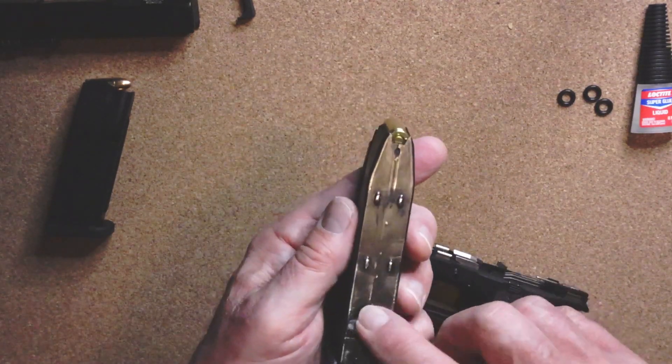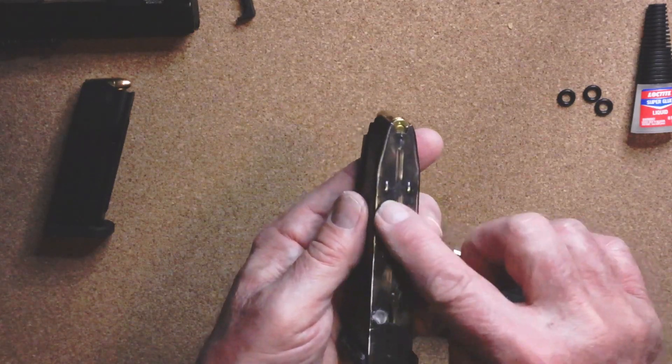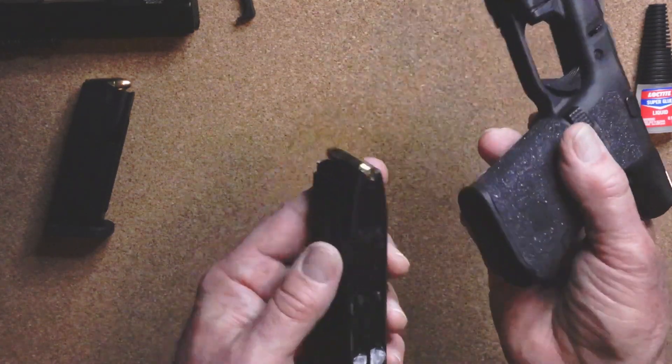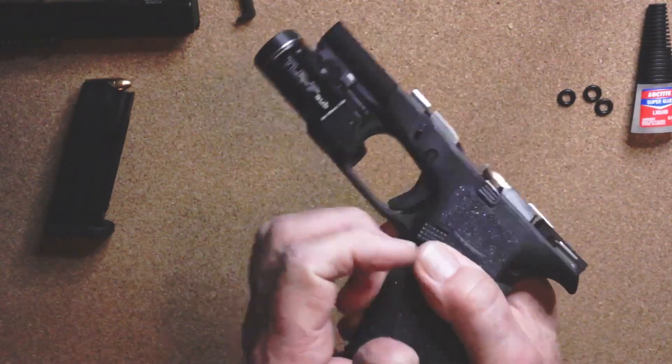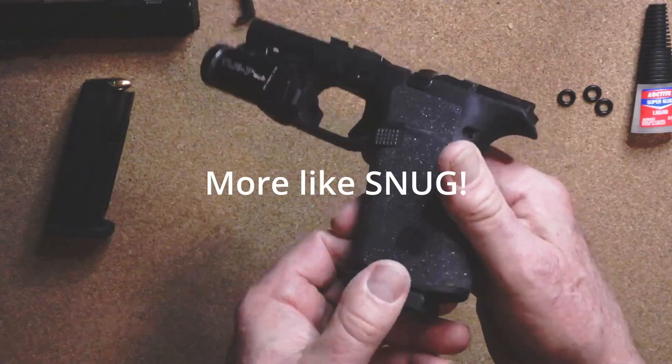The one thing I found about the Gen 3 is that these dimples they put on the back are supposed to secure it - when you put it in the mag well it's supposed to be really tight.